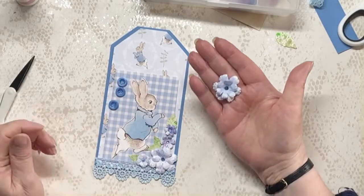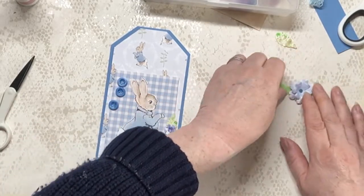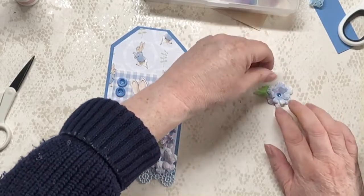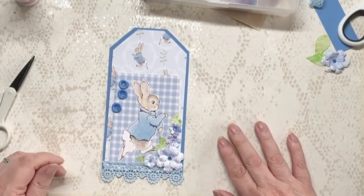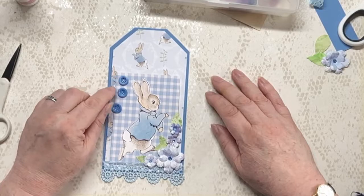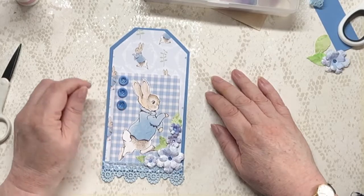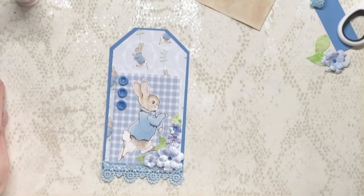I'm left with one flower — that's a really pretty one as well. Oh, I can't help myself playing with these, they're so gorgeous. Anyway, stop that. Shall I stick those buttons down there? I'll leave them until I put the lace in the top and then see what's what.